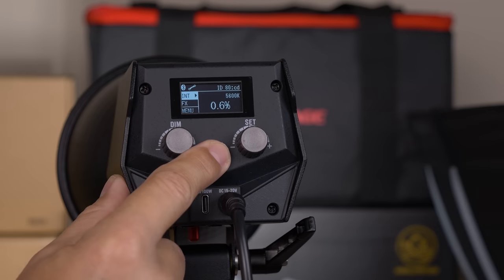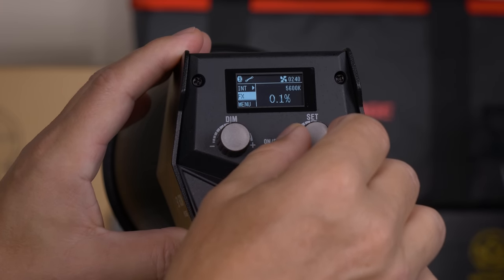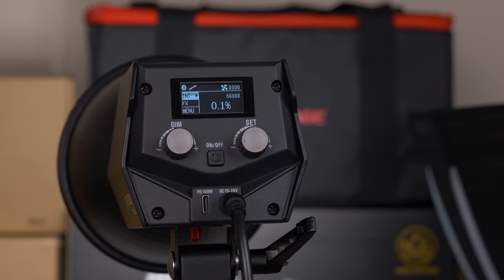There is a power button in the center and two knobs — one to dim and one to set. iFootage has the recipe for precise lighting, giving us the option to increase the intensity in 0.1% increments.